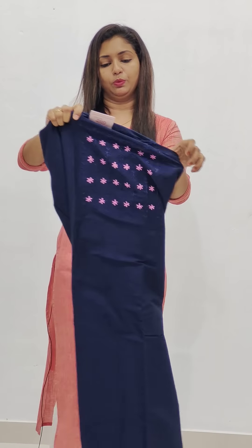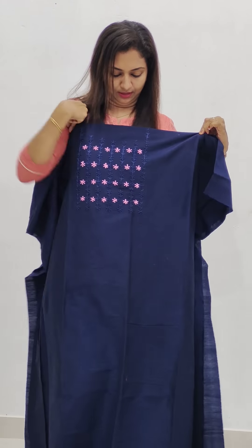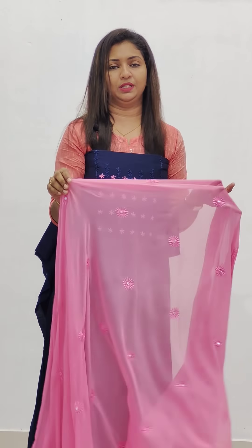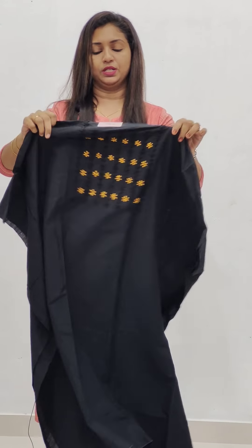Next one is a navy blue color with a pink combination. It's a blue and pink color. Then we have a yellow color. We have a nice fabric in a figure-fit shape. Bottom. Next, we have a black and yellow combination.